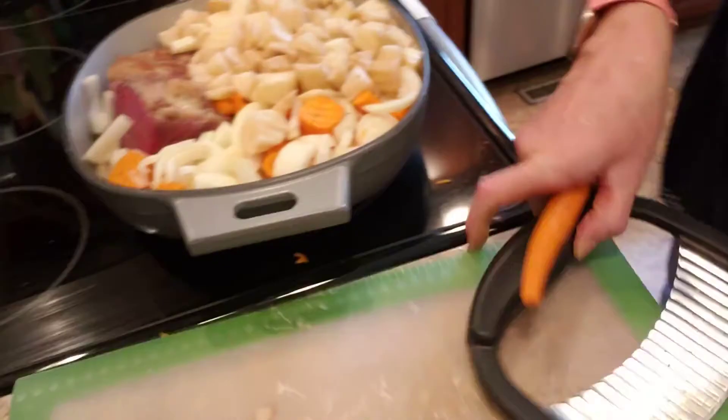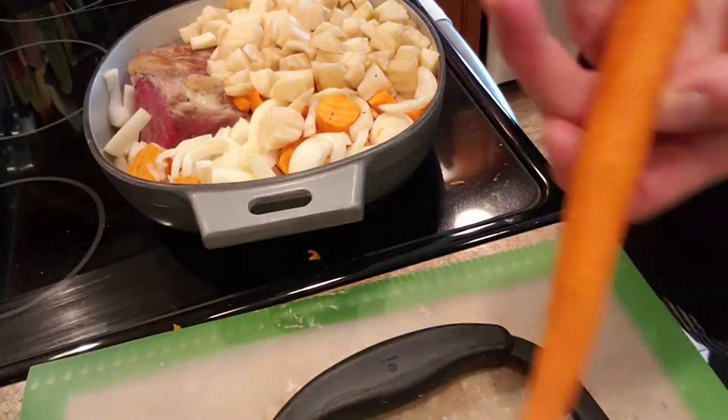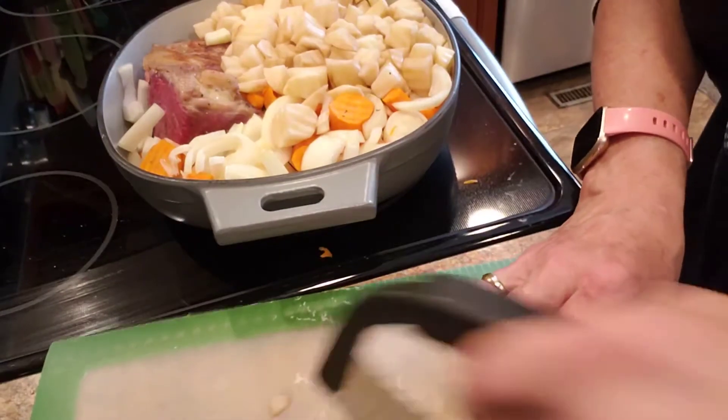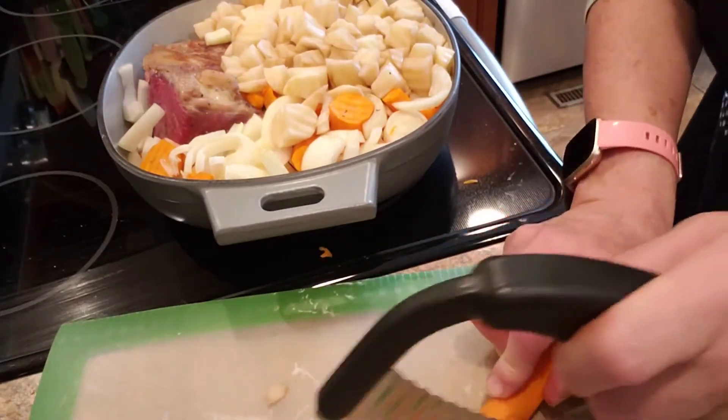Here's how I cut up and peeled my carrot — I'm using my crinkle cutter.